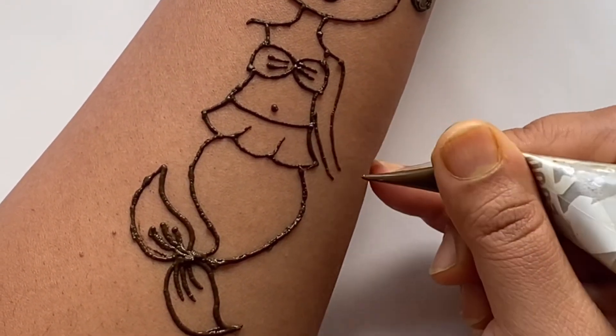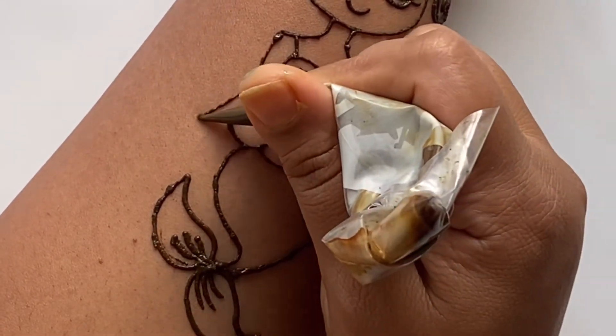Then we're going to add the hands, and the other hand.